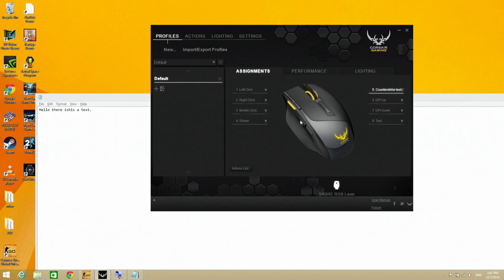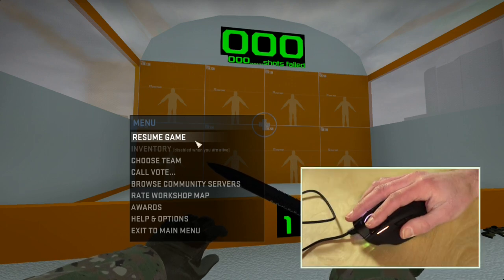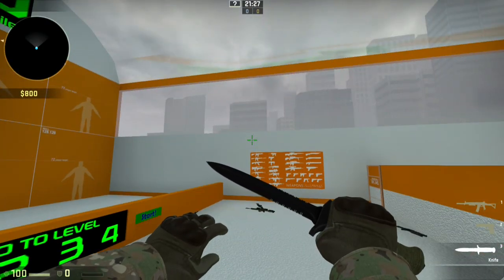I set up something pretty cool on this button called the Counter-Strike test. In the action screen I've set up a string of things to happen when I push that button — it presses key one, pauses, releases the key, then fires the weapon in Counter-Strike. We go through three different weapons and fire them all off. Popping into Counter-Strike now and hitting the top button — you can see he fires his weapon, switches, fires again, and now he's got the knife out. All through a macro assigned to that button. If you've got a first-person shooter and want to throw a grenade, you can configure the button to do that and switch back to your weapons.